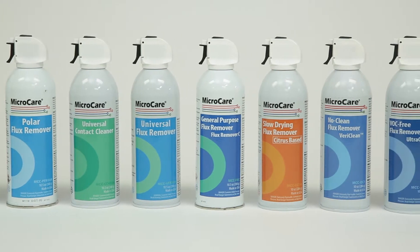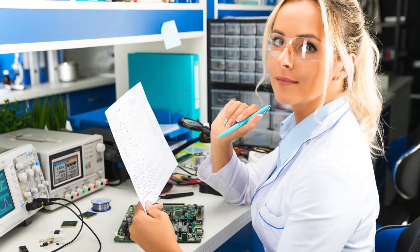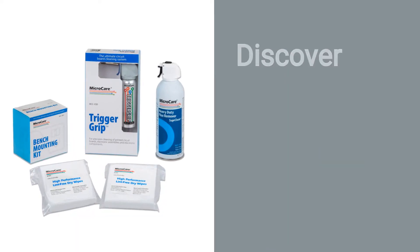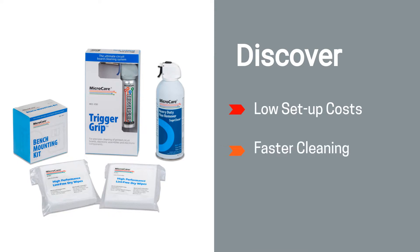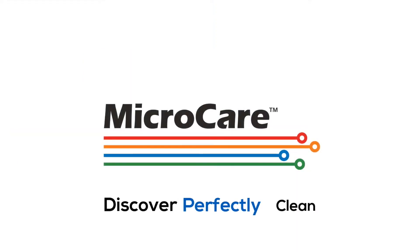Visit our website to arrange a free demo to help you determine the best tools and processes to improve your cleaning results. Rely on the trigger grip cleaning system for low setup costs, faster cleaning, and a safer work environment while you discover Perfectly Clean.